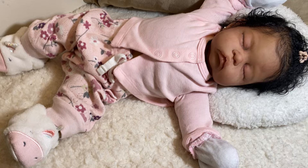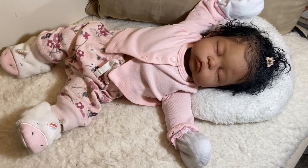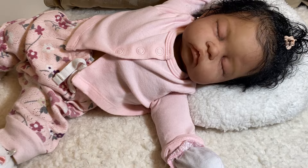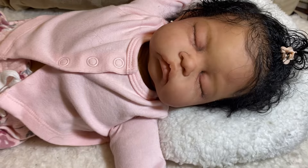My little one is on a large preemie Reggie Ann body. This little one right here, I do know that she is a keeper for me. This is the first time I painted this sculpt and I actually fell in love with her. The silicone is so super soft — I really, really love the feel of it.